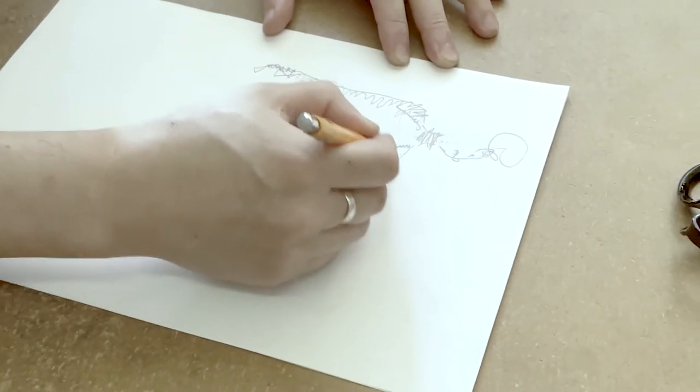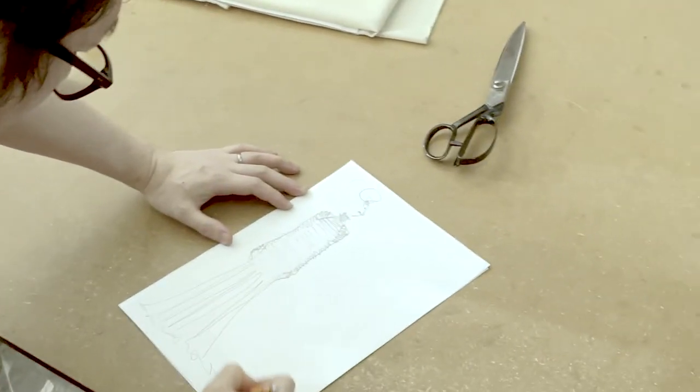I needed help, and I had to get the help of the designer Masato Jones to create the dress for me. My name is Masato Jones. I design clothes and also make garments. I call myself a garment maker or dressmaker.